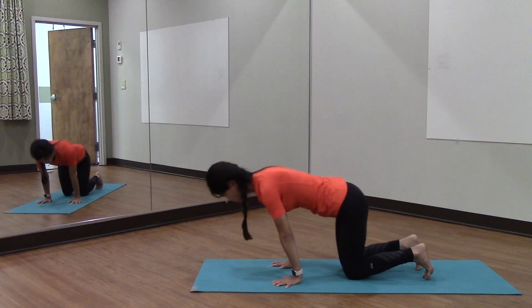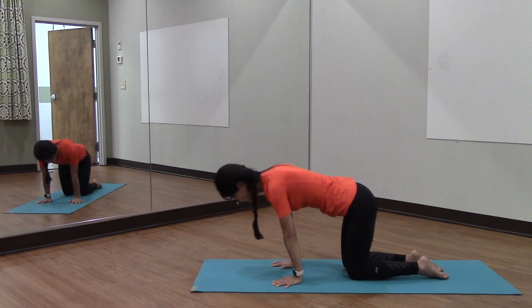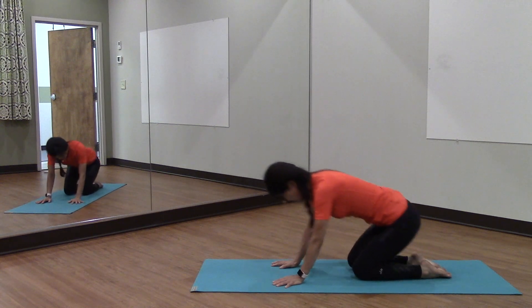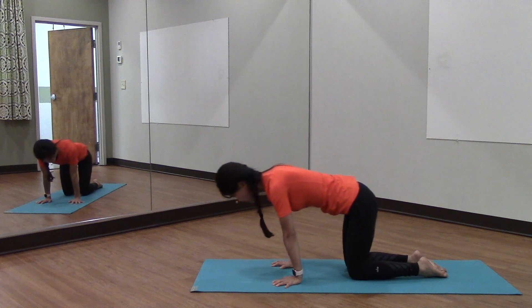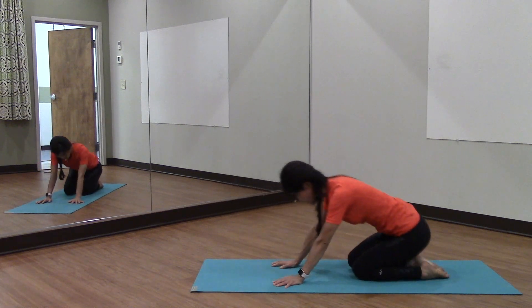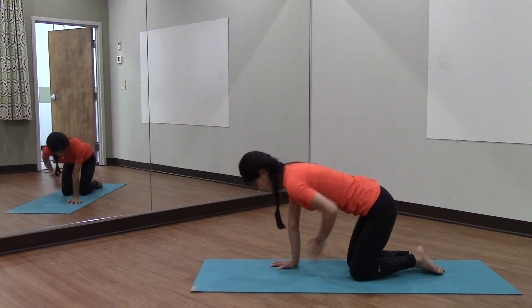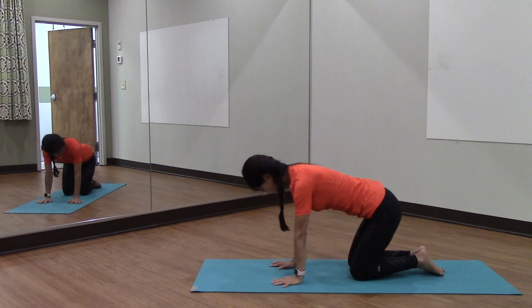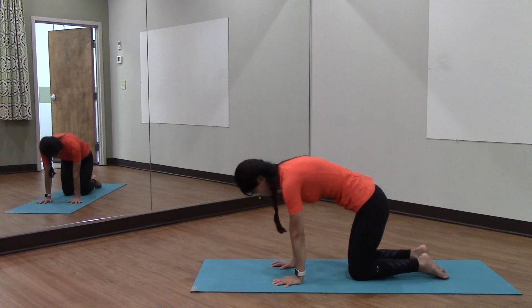In this position, we're just going to rock forward and back to warm up our wrists and our hips, getting a good feel for our range of motion into our hips and knees. From there, draw the navel to the spine, keeping a nice roundness between your shoulder blades.